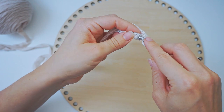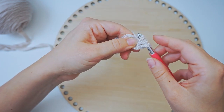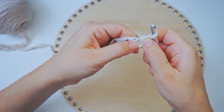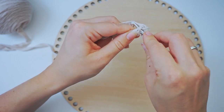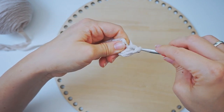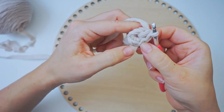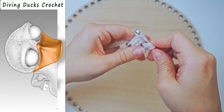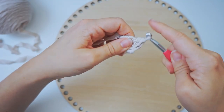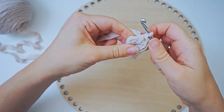Insert the hook in the same stitch, grab the yarn, pull through, yarn over, pull through — that's one single crochet. We want to do 6 single crochet in the same ring. Just insert the hook in the same stitch, grab the yarn, pull through, yarn over, pull through. Continue until you have 6 single crochet total.